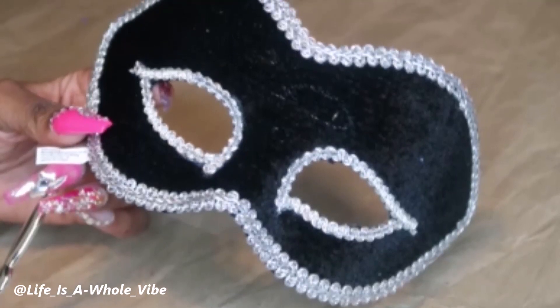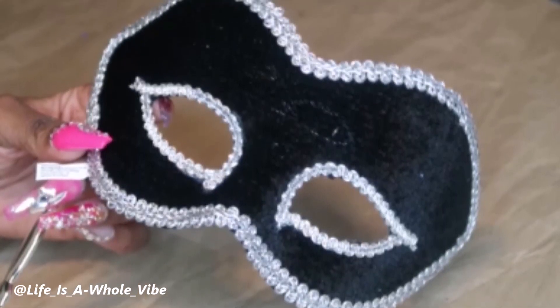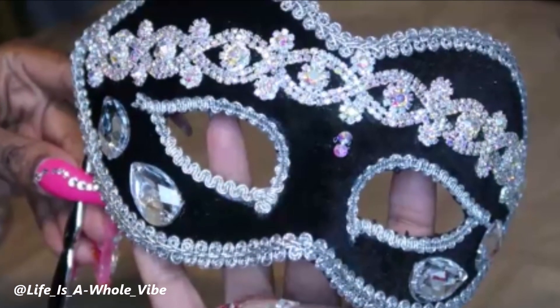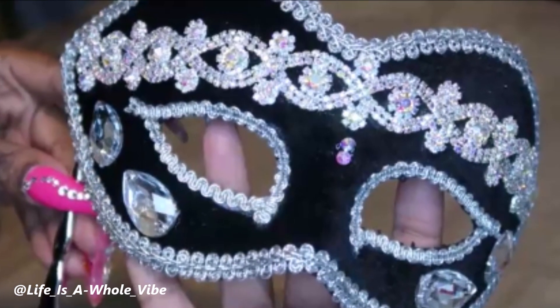If you'd like to see how I transform this plain party place masquerade mask into this lovely, glamorous, and blingy mask, keep watching this video.